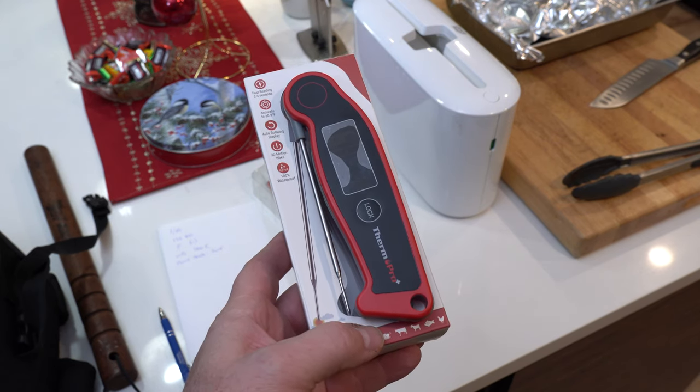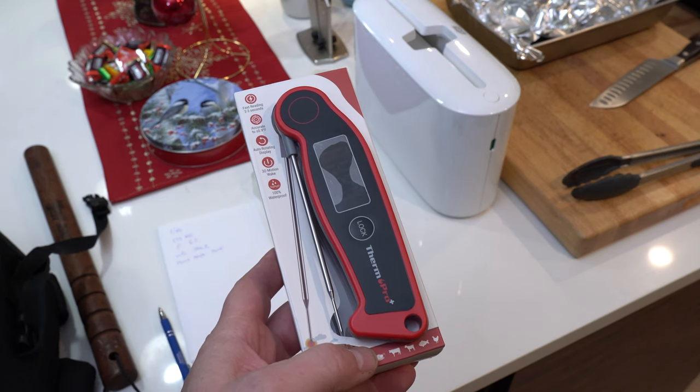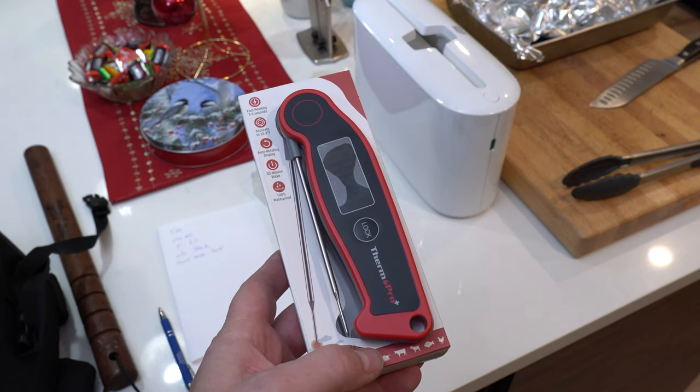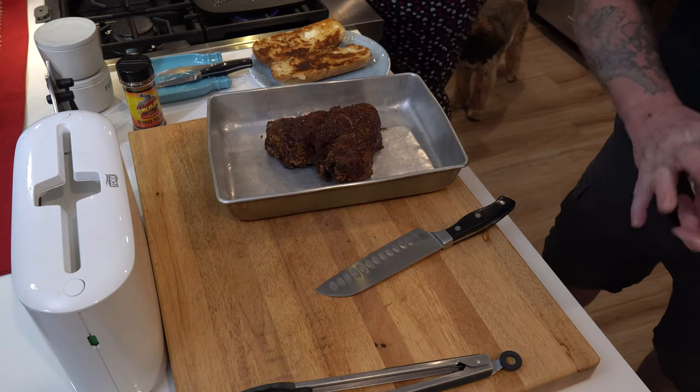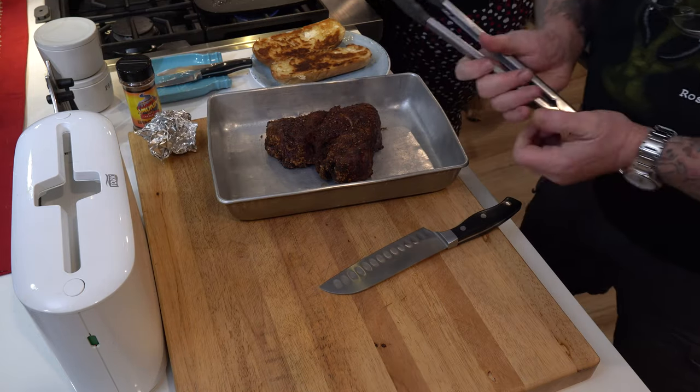I ended up leaving it on the Traeger at 225°F a little while longer, just to make sure I got that last bit of heat in there and to get it as tender as I could. I wasn't really going for low-and-slow smoking tonight — I started off high and then ran out of time. Life happens. So it's just time to cut that meat and see what we have.